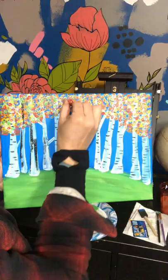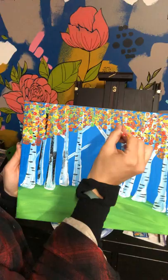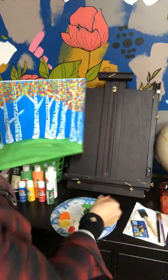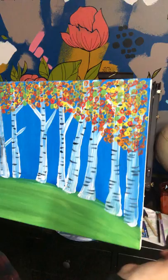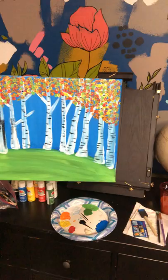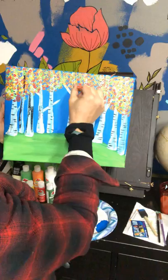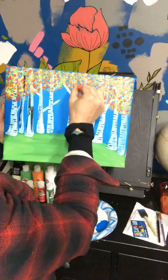Now I'm going to add that lighter green — I like it. Fill in some of those empty spaces. Make sure not to blend it too much otherwise it'll just turn brown and you'll lose all your fun colors. Just kind of press down and go — don't blend.